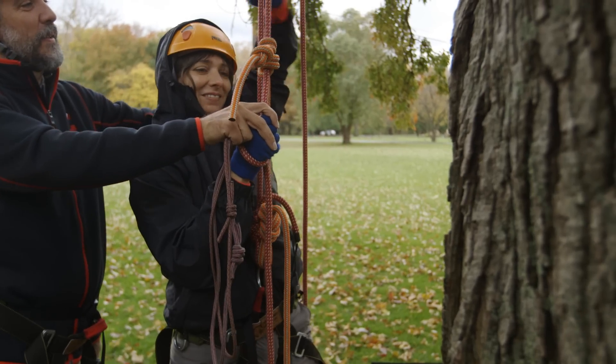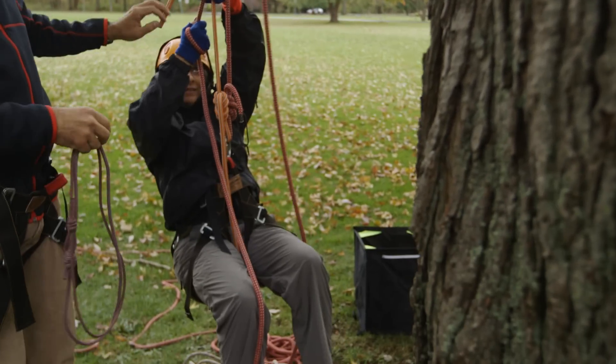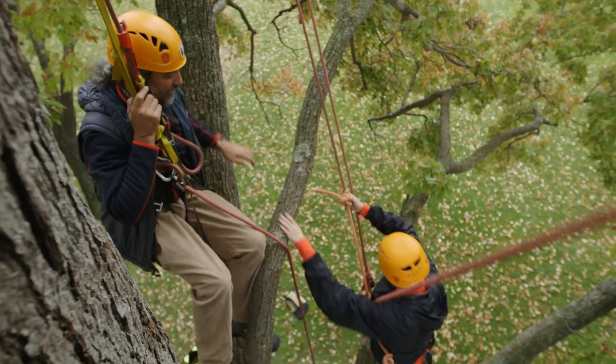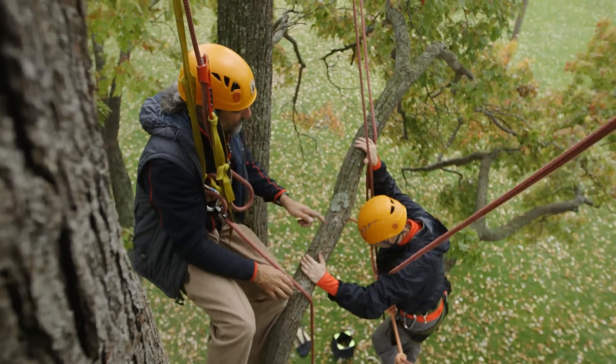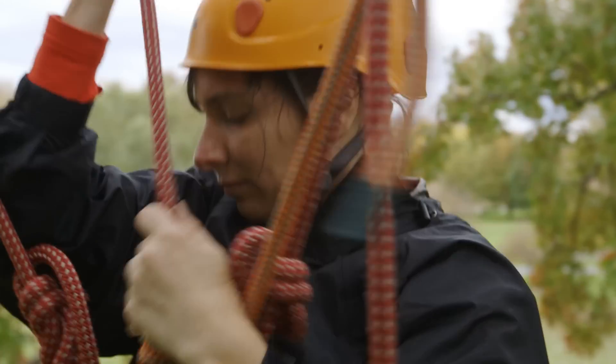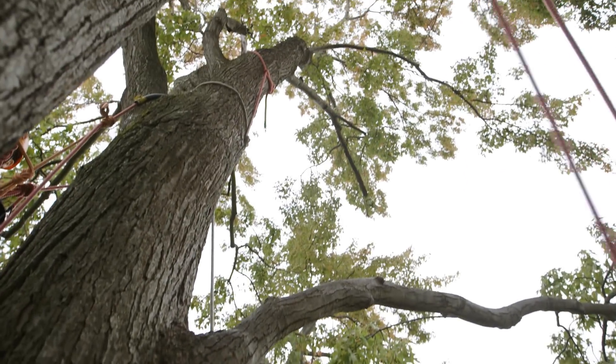We've learned double rope technique. It allows you to move once you're up in the tree a lot more flexibly, and that's something I'm probably going to need since the orangutan isn't going to be eating right in the crotch of the tree where I happen to line my rope. They're going to be eating from peripheral branches and terminal branches. So it's going to be like a puzzle of moving through the tree, and that's going to be phenomenal.